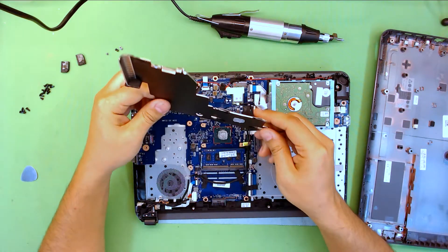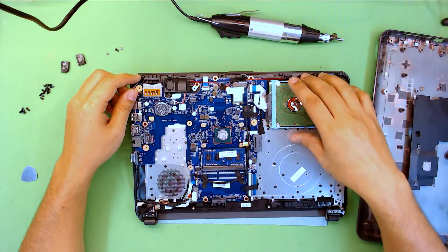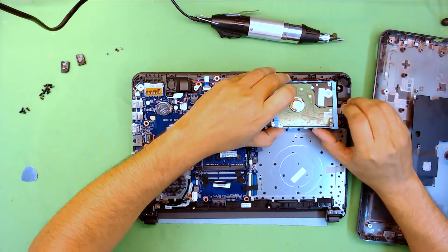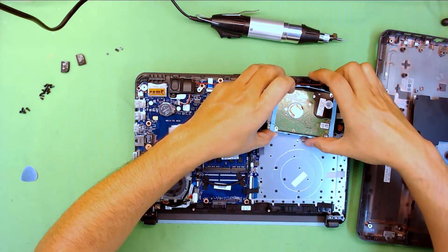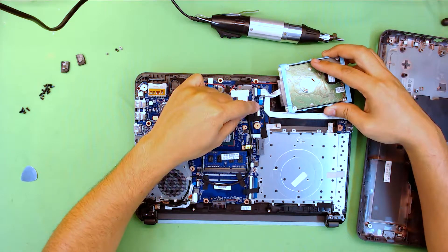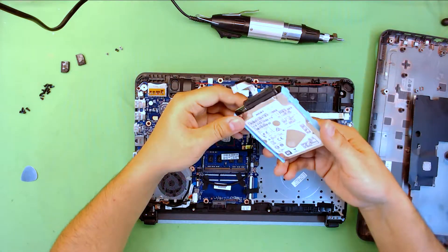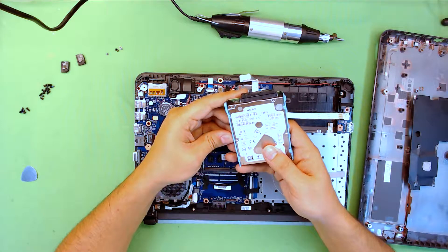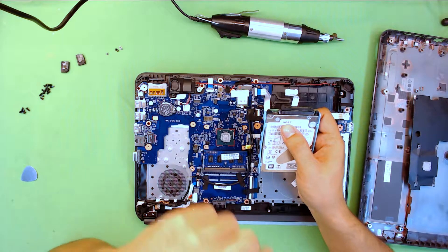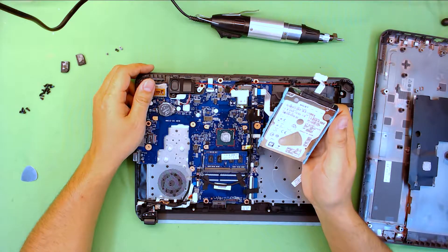All right, put the heatsink to the side. For your hard drive, you can just lift it up — there are no screws. You can just unhook it and it comes off. It's a good hard drive if they put a good brand — HGST, they're one of the good brands.